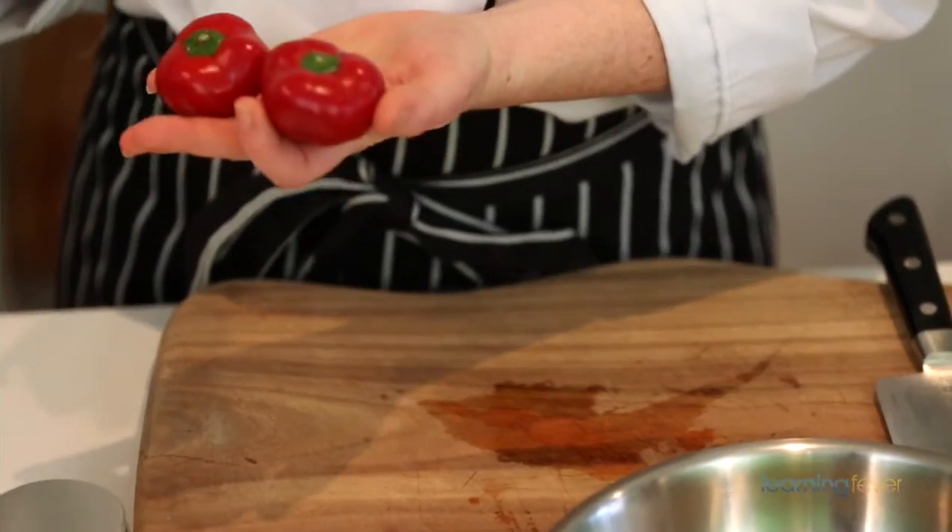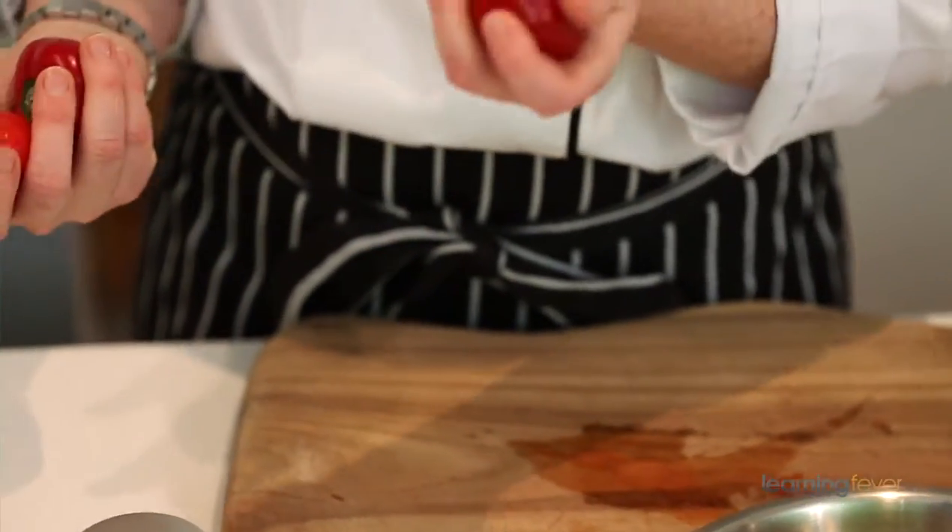Next, I found these fantastic little red capsicums, or peppers as you like to call them — I'm just going to throw those in whole. Even though the pumpkin is going to take a little bit longer than the asparagus, I really want the asparagus to caramelize so it can take a lot more heat. It's not going to look as glamorous but it's going to taste really good.